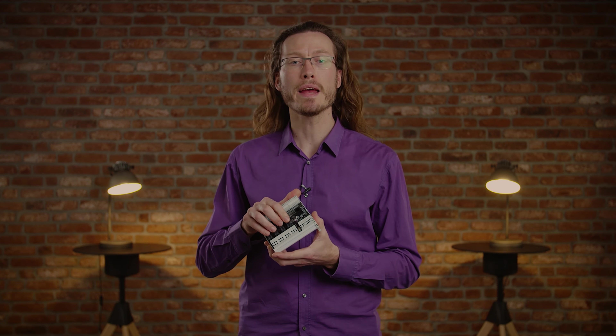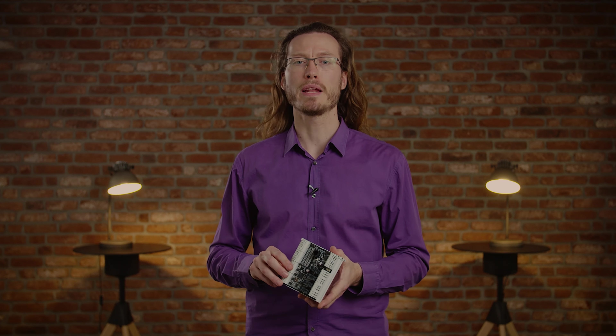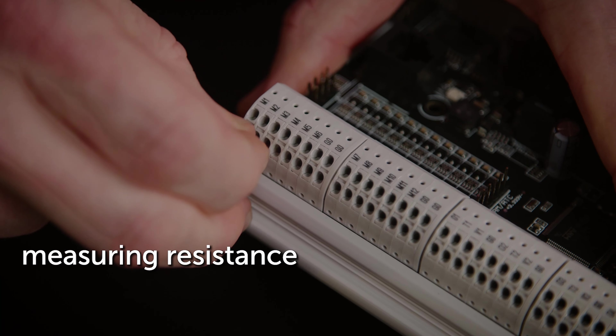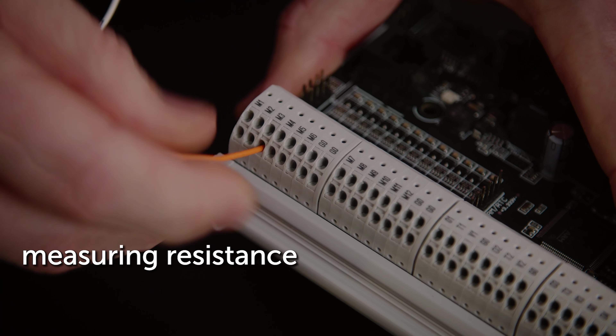Wires of maximum one and a half square millimeters can be used for the inputs, the analog outputs, and the communication ports. The main power supply and the relays have larger connectors and can take wires up to two and a half square millimeters. The module itself uses roughly 100 milliamperes and in addition each activated relay uses about 30 milliamperes, so a power supply of 500 milliamperes is recommended.